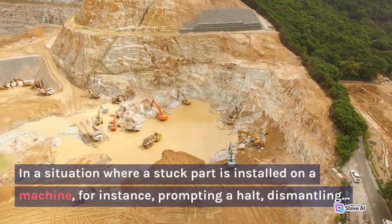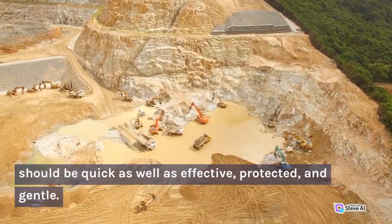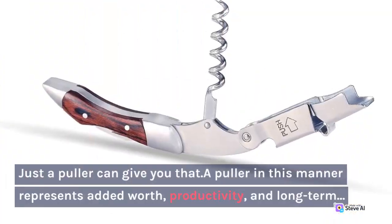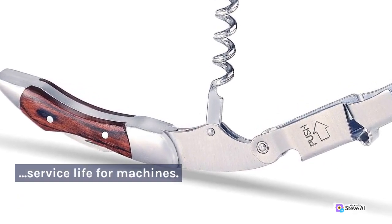In a situation where a stuck part is installed on a machine, for instance, prompting a halt, dismantling should be quick as well as effective, protective, and gentle. Just a puller can give you that. A puller in this manner represents added worth, productivity, and long-term service life for machines.